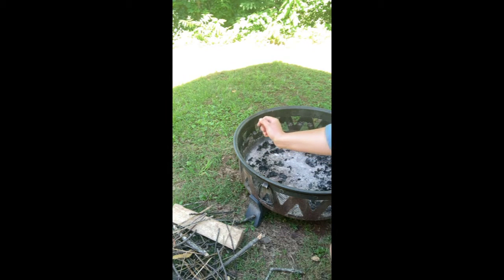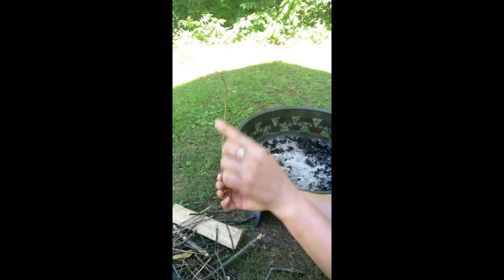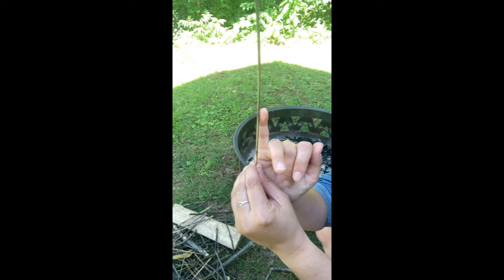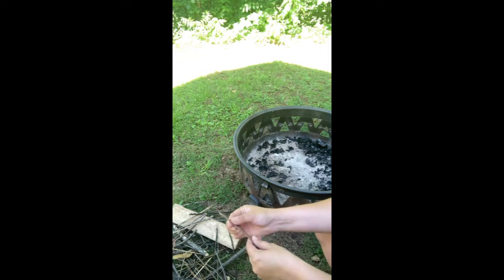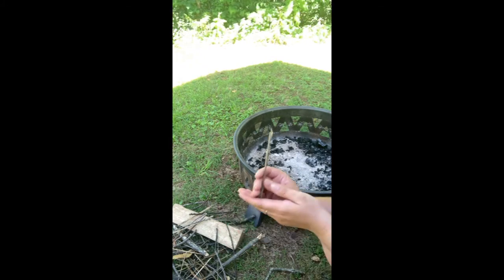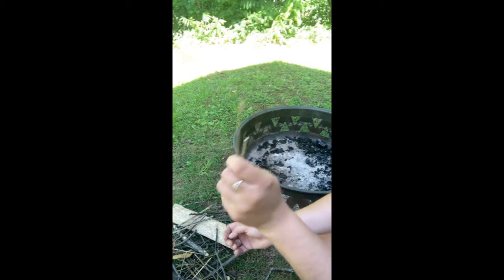We'll start with tinder. Tinder is our itty bitty stuff — and when I say itty bitty, I don't mean short, I mean how thick it is, what the diameter is. This is super skinny. I like to make sure it's skinnier than my pinky; that's a really good way to measure it. You want to make sure you have a lot of tinder. When you're making a one-match fire in particular, it's really important to have tons of tinder.